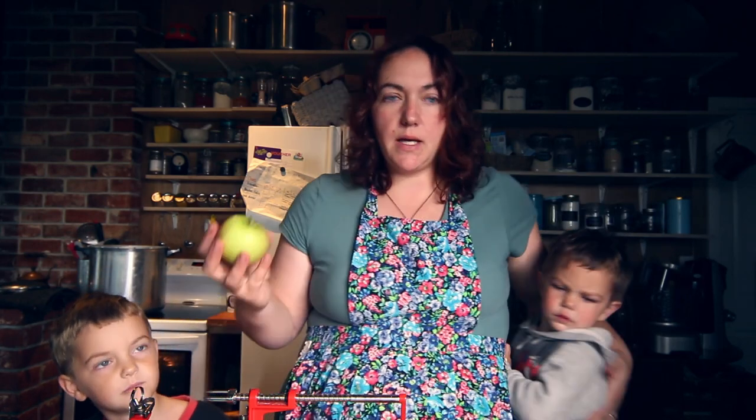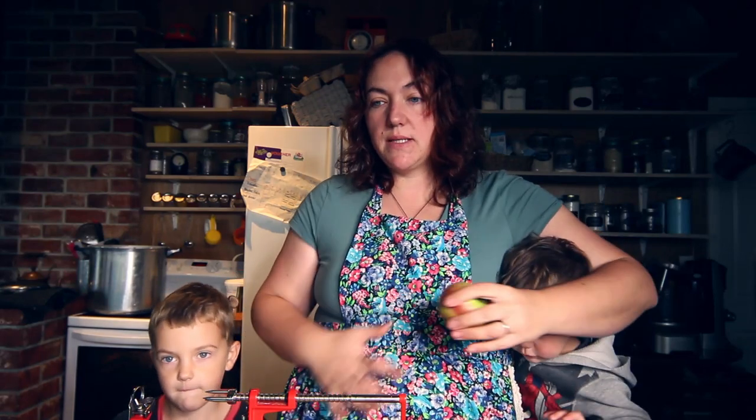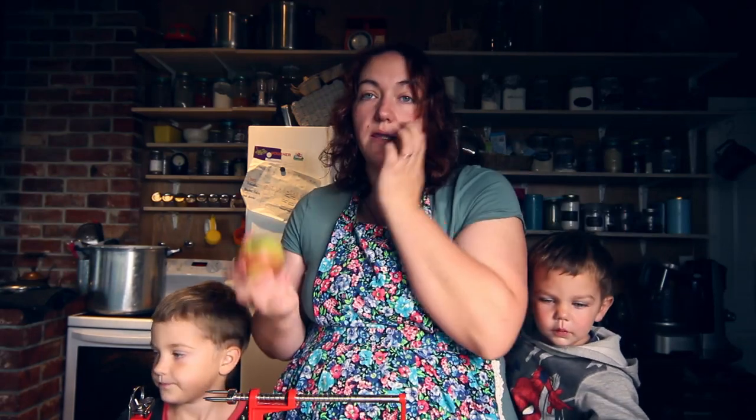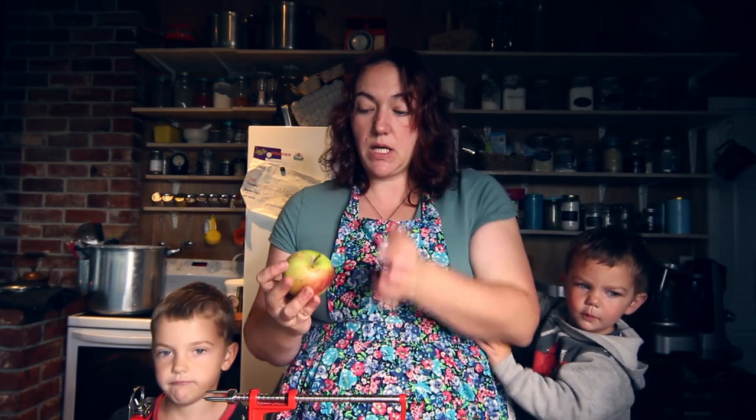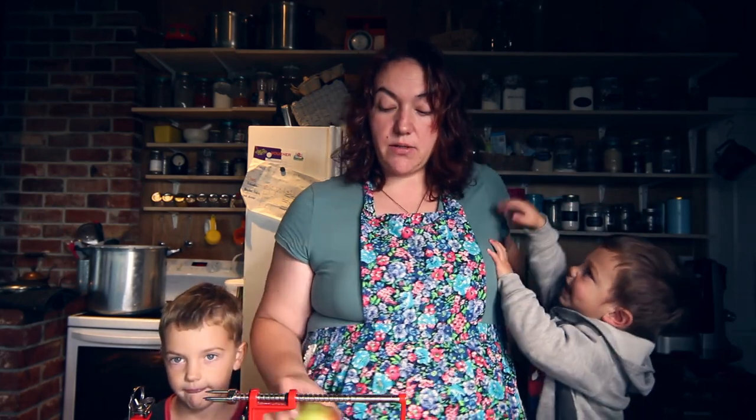Ideally you won't wash these too hard because we're going to be using the skins to try and get the ferment for the apple cider vinegar going. You don't want to be scrubbing all the natural yeasts off the outside, but I have given them a quick wipe down.